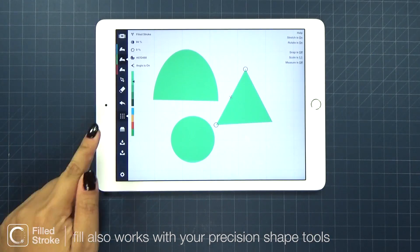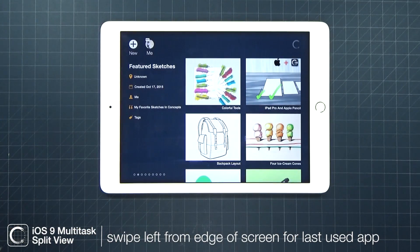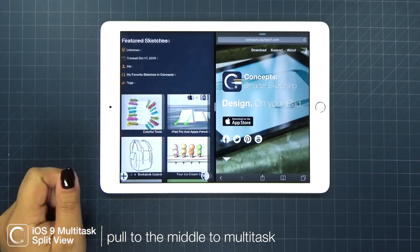Our 4.0 update also supports iOS 9's Split View feature. Simply swipe left to bring up your last used app, then pull the handle to the middle to multitask between the apps.